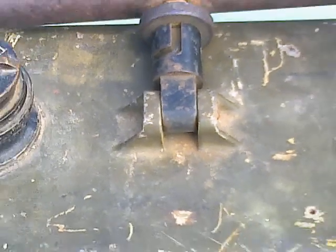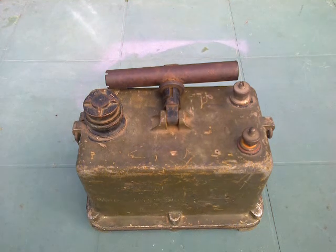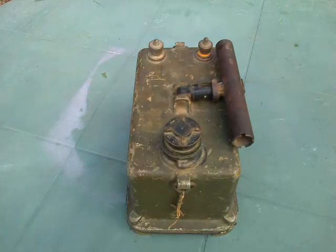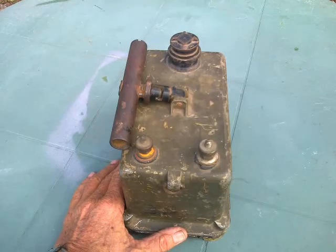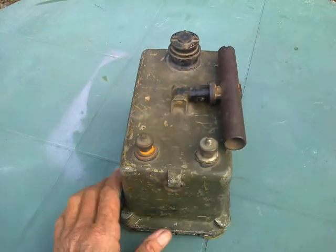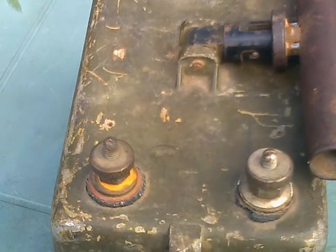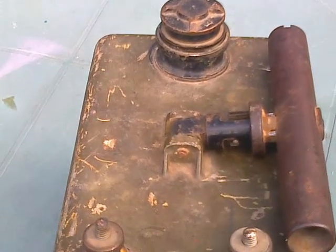Hey YouTube, Wobbles on a lot here with the mystery ancestral artifact. Not particularly mysterious to me because I know what it is, but some of you may never have seen one of these before.